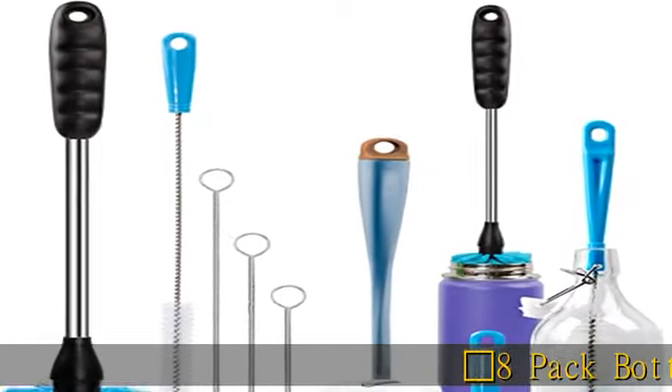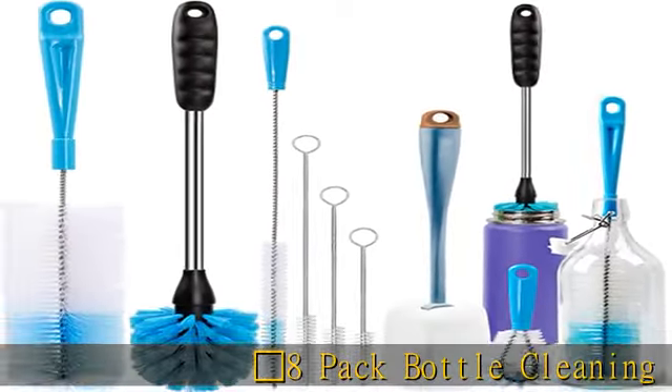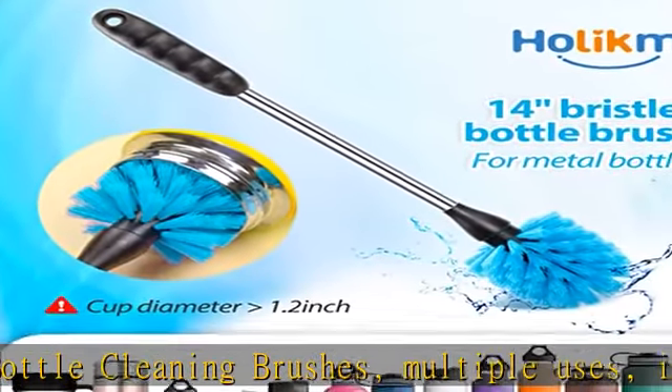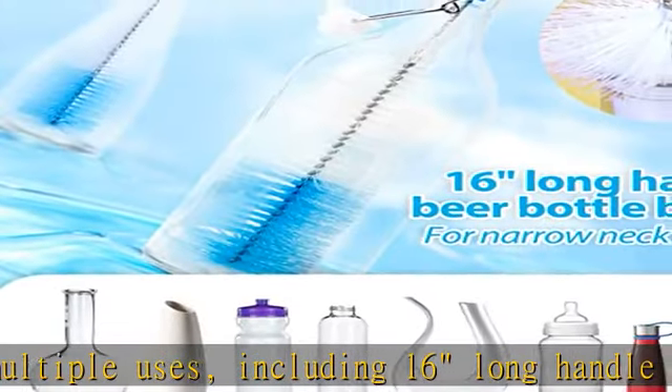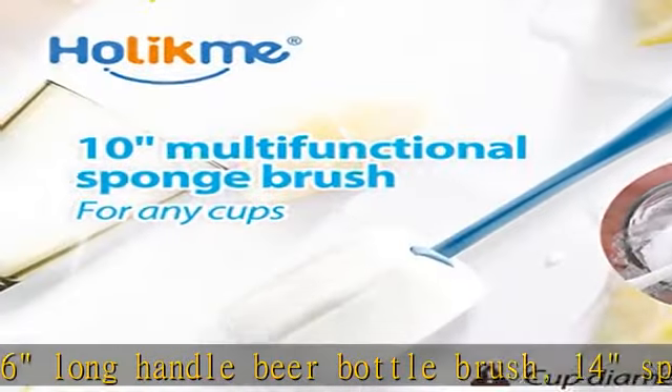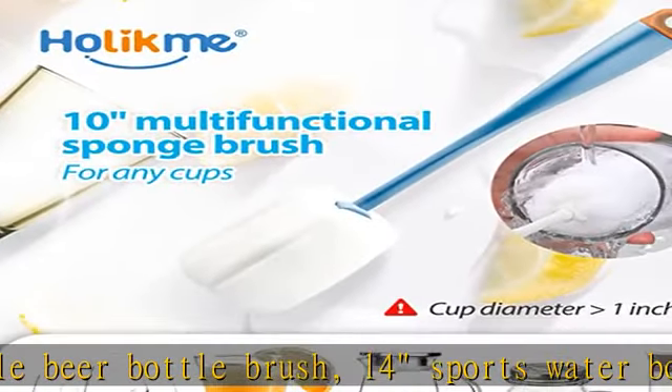Large Orange Diamond 8-Pack Bottle Cleaning Brushes, multiple uses, including: 16" Long Handle Beer Bottle Brush, 14" Sports Water Bottle Brush, 10" Multi-Function Sponge Brush, 4.3" Spout Cleaning Brush, and 7.9"-12.5" Straw Brushes.